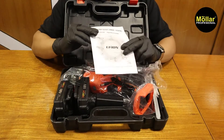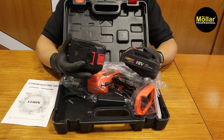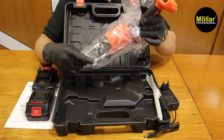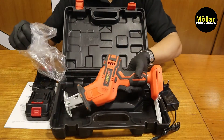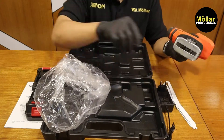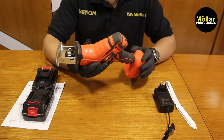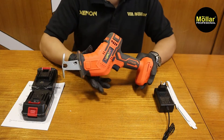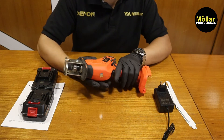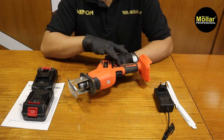Di sini sudah ada menu abu. Ada 2 piece baterai, ada charger juga, dan juga mesinnya. Lalu di sini juga ada 4 piece mata pisau. Untuk video reviewnya dan unboxingnya mungkin di video sebelumnya sudah kita lakukan. Jadi untuk video kali ini saya akan langsung bahas ke mesinnya — dalamannya seperti apa aja, dari mulai switch dan lain-lain.